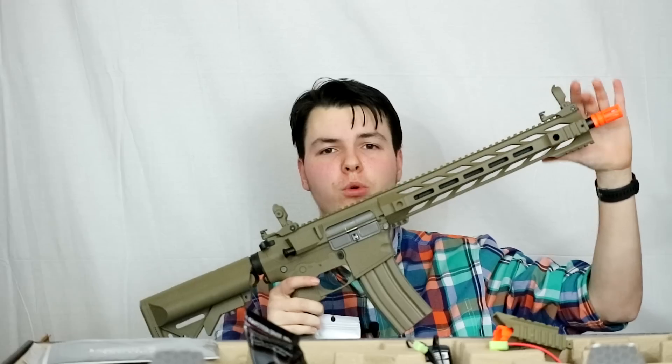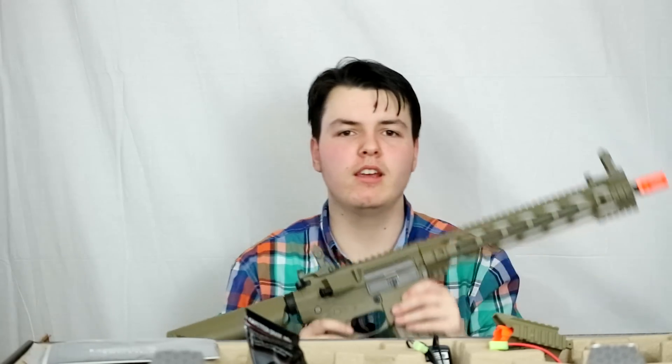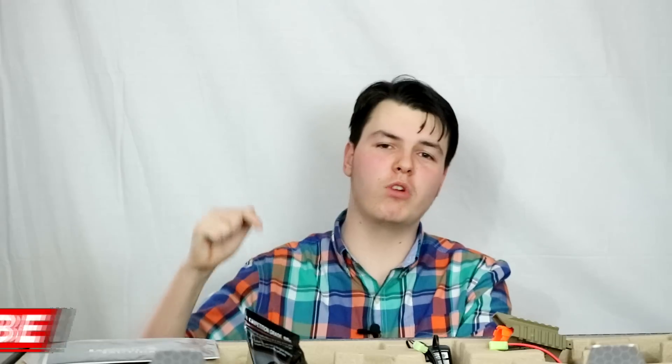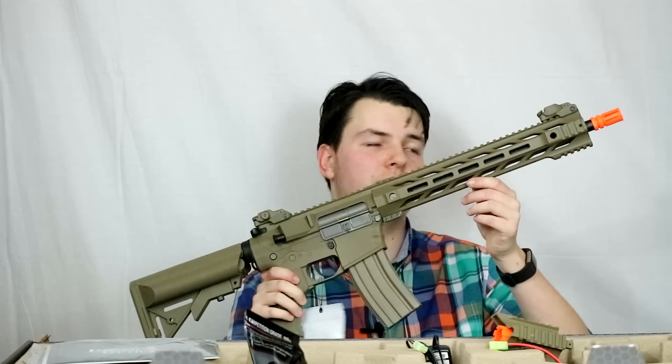I'll go out and get some gameplay with this for sure, as soon as the snowstorm finally goes away. Again, huge thanks to Lancer Tactical — I'll have a link in the description below to check them out on social media and their website, same for Airsoft Megastore. If you enjoyed today's video, I'd love it if you joined our community — hit that subscribe button and the bell icon for updates when we post new videos every Tuesday and Friday. I will see you all in the next video.